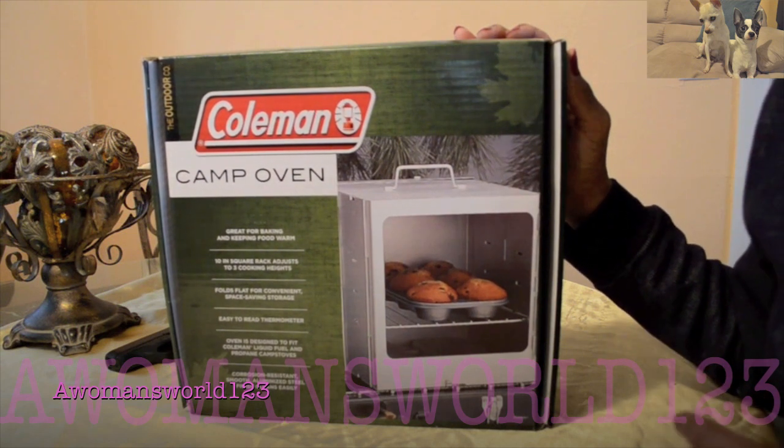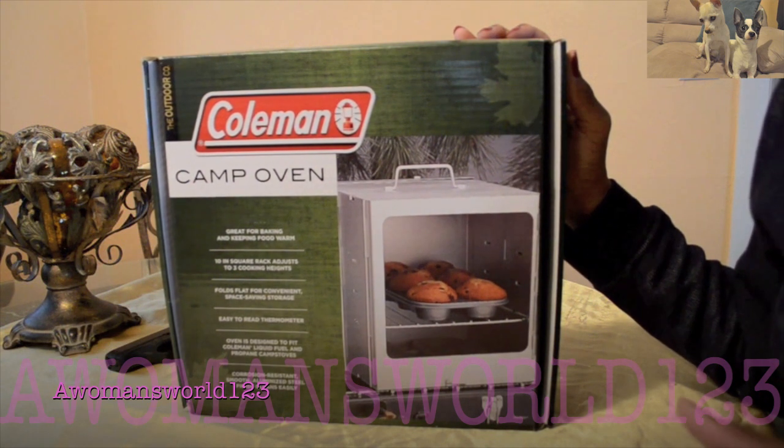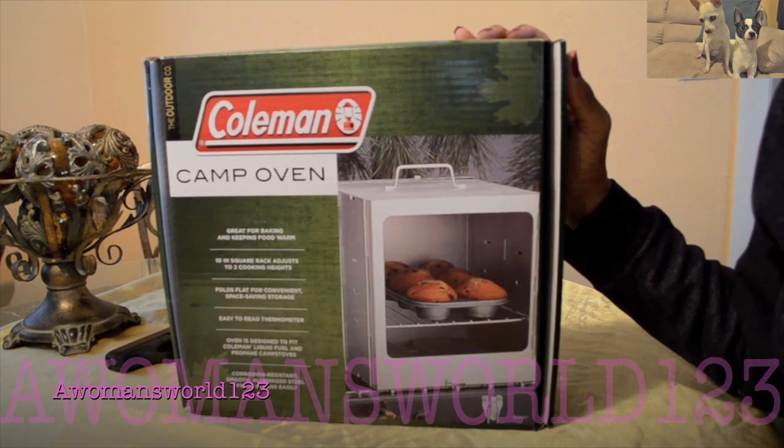This is the camp oven by Coleman. It's great for baking and keeping foods warm. It has a thermostat on it which reads about 600 degrees Fahrenheit, but I have a friend that has this very same item and she says she's been able to get it up to about 350 degrees over her Coleman camp burner, and that's a propane burner — but you can also use this oven over a campfire.